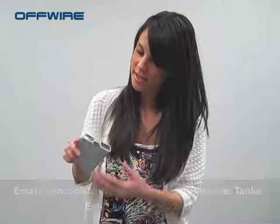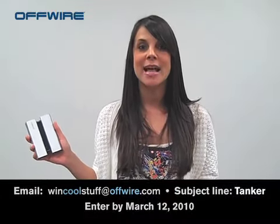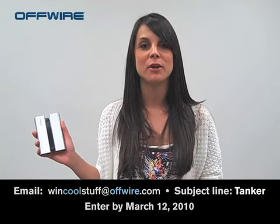To win a Fuel Tank Duo by CallPod, go ahead and email us at wincoolstuff@offwire.com. Use the subject line "Tanker" and get those entries in by Friday, March 12th. Good luck to you all.